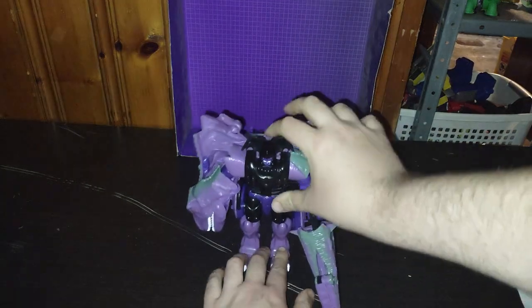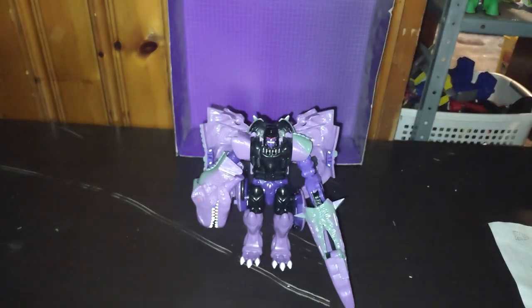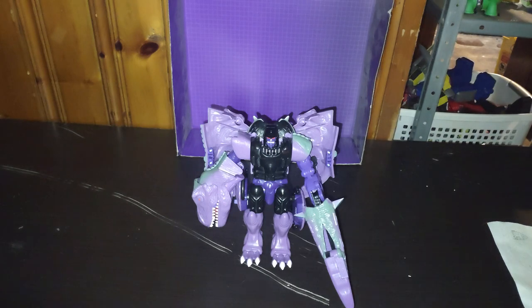Love this figure. He stands pretty well for a 1980s Beast Wars character. We got this for 24 bucks when this was a 40 buck figure when it first came out. I'm just glad to have it for my Beast Wars collection.